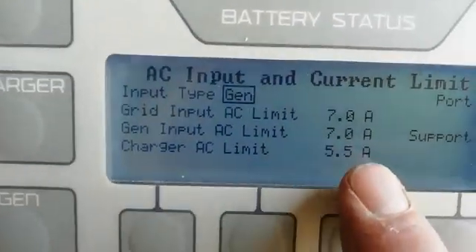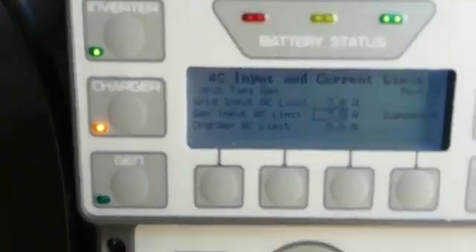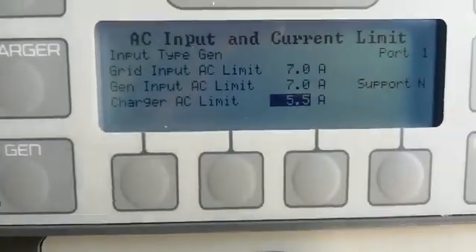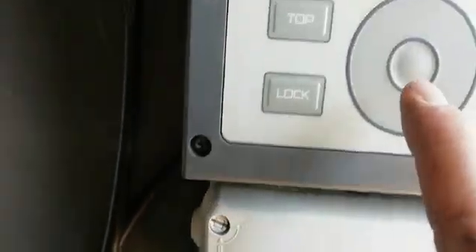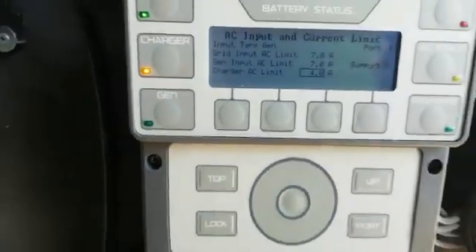Because it's a standalone system, you can see my charger AC limit is set for 5.5 amps. If you scroll down you can use the sprocket wheel to go down. I can then highlight it — you highlight by pressing the central button — and once you've done what you want to do, you commit by pressing right again.